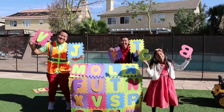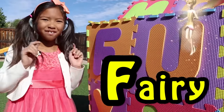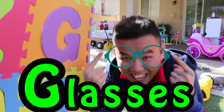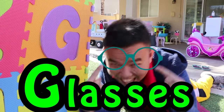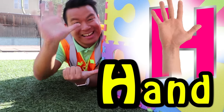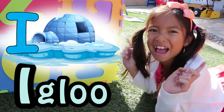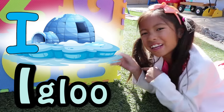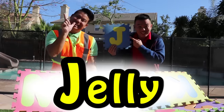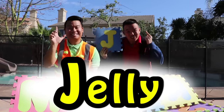F is for ferry. F, ferry. G is for glasses. G, glasses. H is for hand. H, hand. I is for igloo. I, I, igloo. J is for jelly. J, J, jelly.